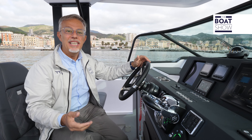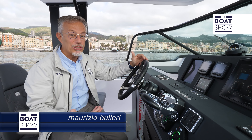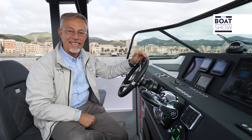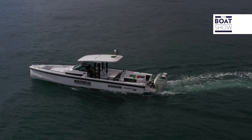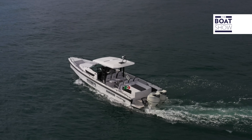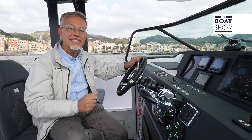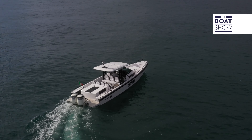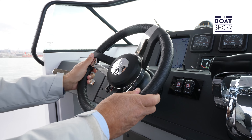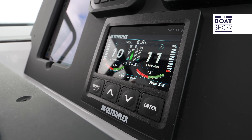We often admire boats for their beauty, almost forgetting that they're functioning and therefore our enjoyment and safety ultimately depend on the technical systems. This is Axopar 37, one of the technical laboratories on sea of the Ultraflex Group — an Italian company with 85 years of experience and production plants based in Italy and in the United States. Here we test both the products and systems designed and built by Ultraflex and the accessories and onboard equipment distributed by U-Flex.